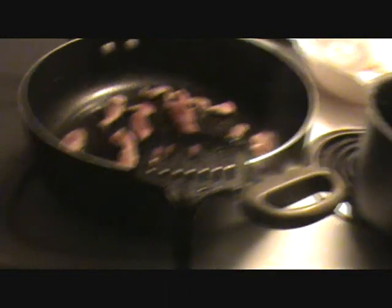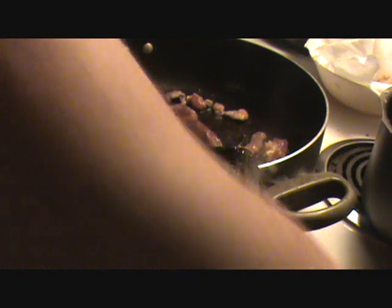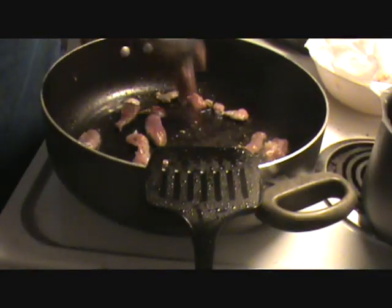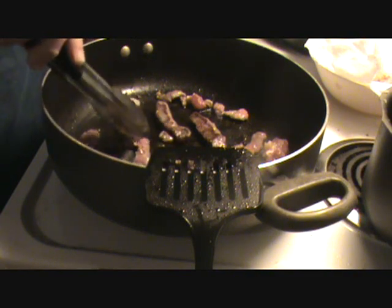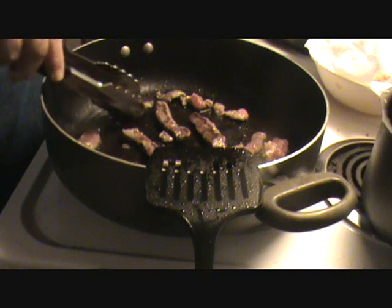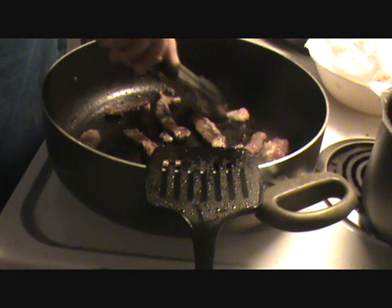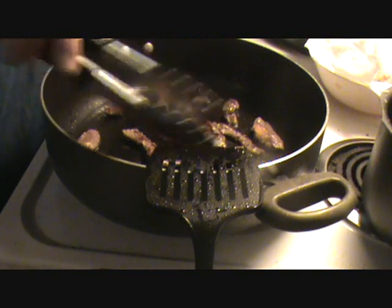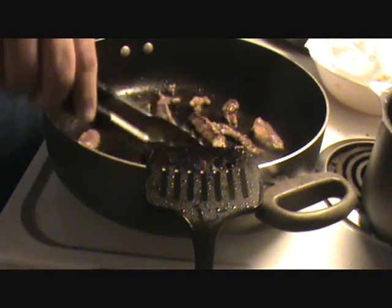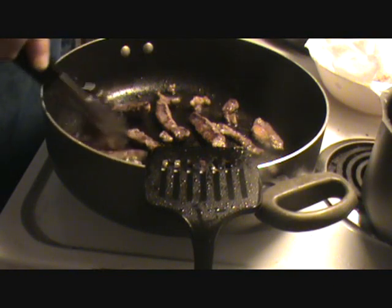I hear my steak over here — he's hollering at me. So let's take a look at him. It's pretty thin so it don't take a whole lot to cook. Put them all over. Just make sure both sides are done. This is so thin, it don't take a whole lot of time to do it. I actually wish I'd cut this a little thinner.